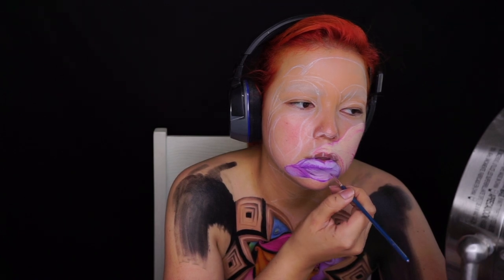El proceso de sombreado es exactamente el mismo. No lo menciono para no sonar repetitiva, pero ya lo sabemos: es un tono base, un tono de sombra más abajo, y otro todavía muchísimo más profundo.